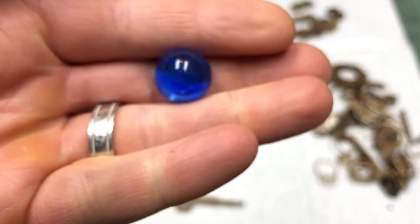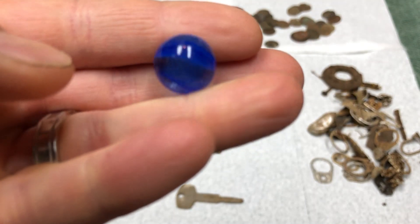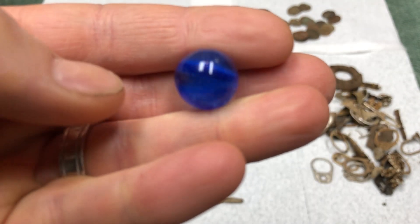I found this marble - it was pretty deep, five or six inches down. I don't know much about marbles or whether it's old, but it's pretty cool.